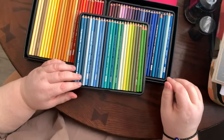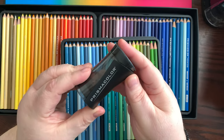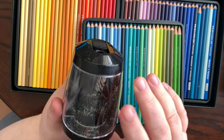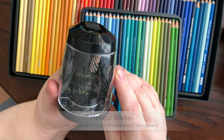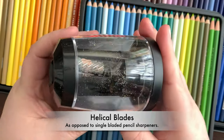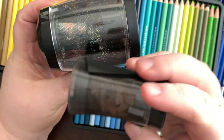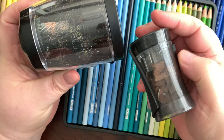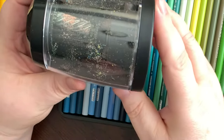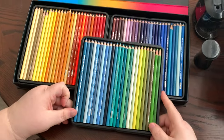Through Storm's suggestion — because I originally got the Prismacolor sharpener, which I absolutely hate — he said to get an electric one but with helical blades. Instead of the usual sharpener, this one has a round cylinder that spins around. I have found that that works fantastic for the Prismacolors.